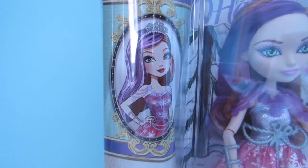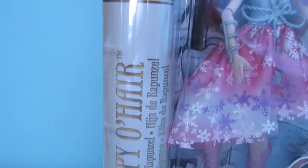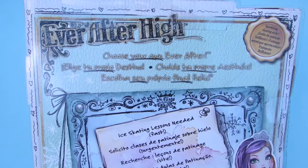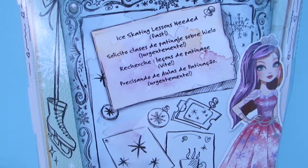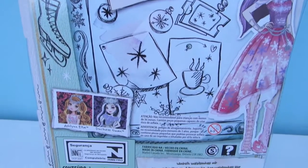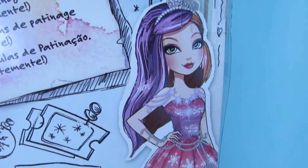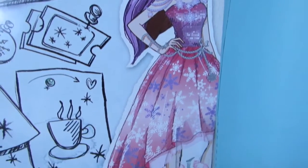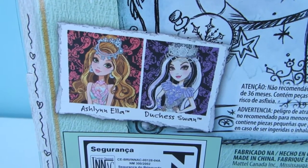On the side it has a picture of her and it says Poppy O'Hare, Daughter of Rapunzel. This is what the back of the box looks like. It says ice skating lessons needed, and then it has a full length illustration of Poppy and she looks so beautiful. And then it has some other dolls in the line.